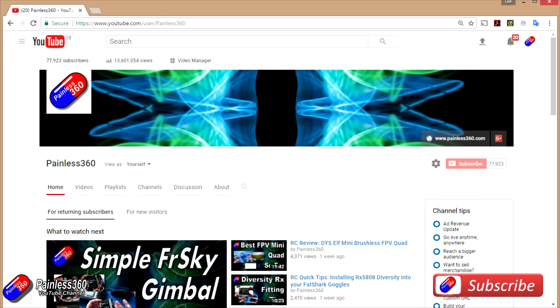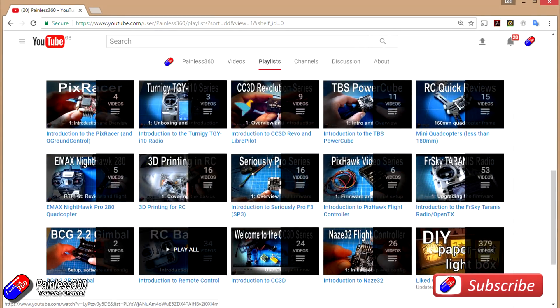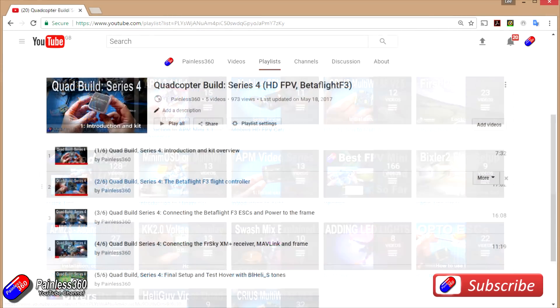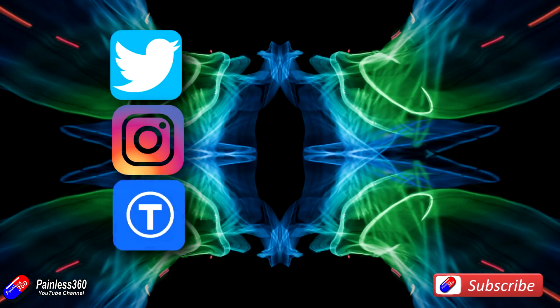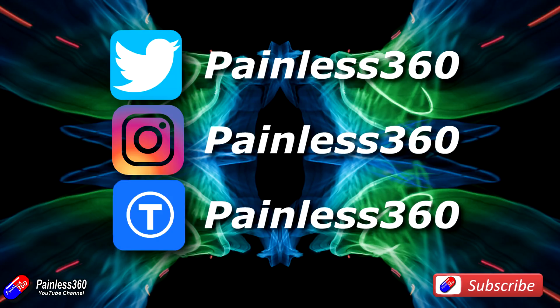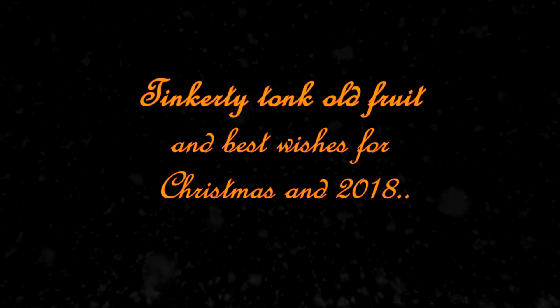Thank you for taking the time to watch the video, particularly for watching right to the very end. We try to release a video on Tuesday and Friday, and sometimes one or two extra ones in a week as well. All of the videos on the channel are organised into easy-to-use playlists, so if you're interested in a subject you can find all the videos on that subject together in one place. If you like what we're doing, please like and subscribe and tell others about the channel. We're available on all the usual social media platforms, particularly Instagram and Twitter, and we also share all of our 3D designs on Thingiverse. We'll see you next time.